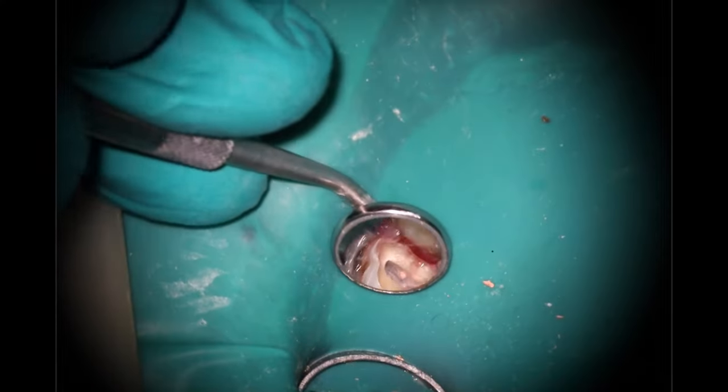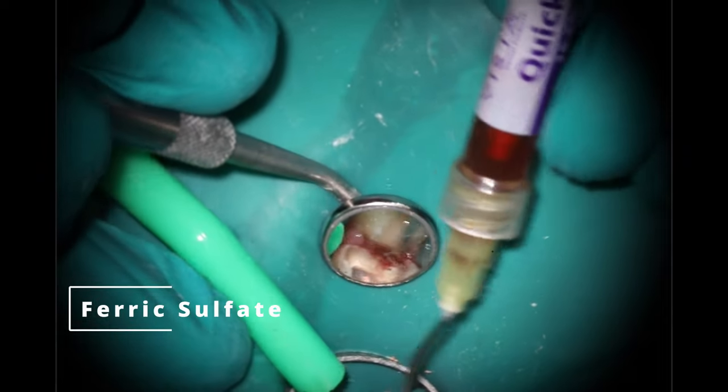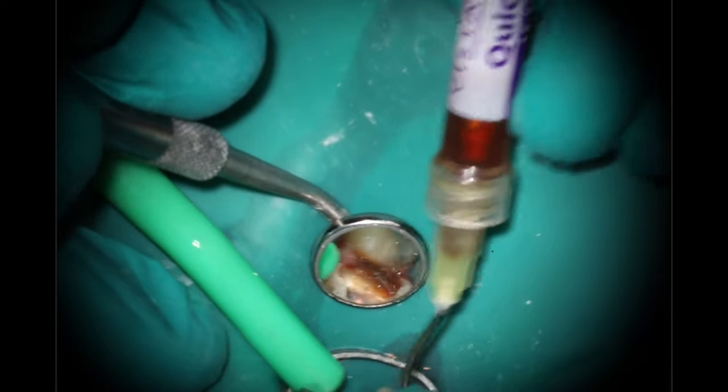First thing I'm going to do — the rubber dam was a little bit too close on that area, so I stretched it out over the tooth next to it. And we are going to start by dealing with that bleeding gingival tissue. Start off with the ferric sulfate to clean out the gums. My goal is to tamp it down as well as get the bleeding to stop.